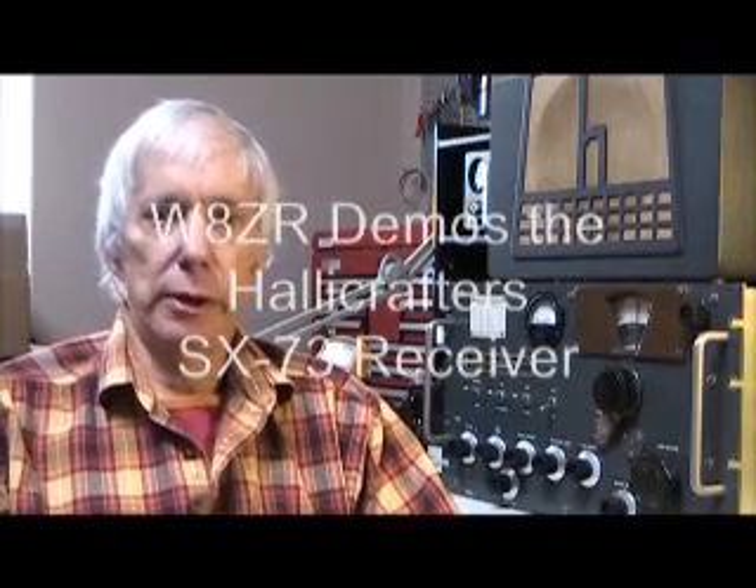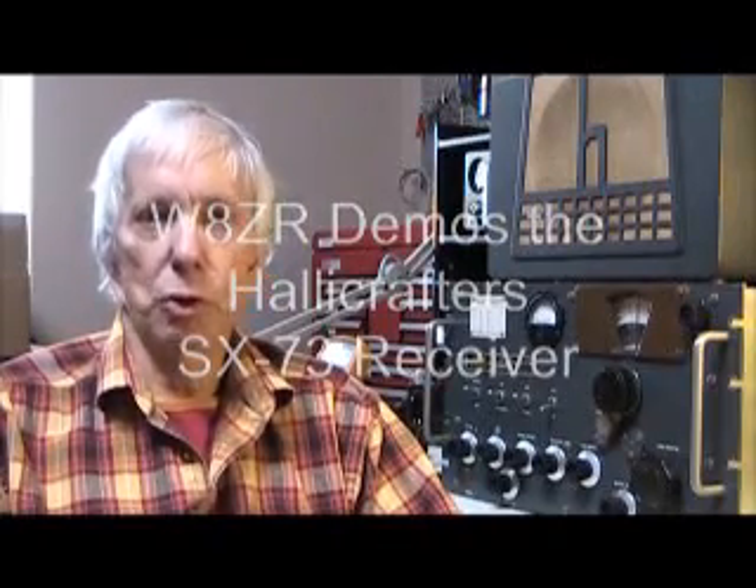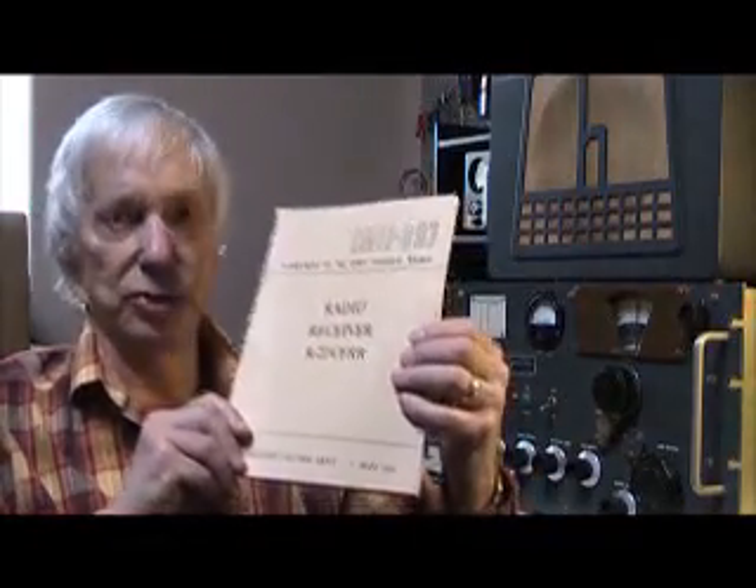Hello, I'm Jim Garland, WHZR, and I'd like to describe this shortwave receiver sitting next to me on my workbench. This is a Helicrafters SX-73, which is also known by its military designation of R274-FRR. Relatively few of these were manufactured over a two-year span between 1952 and 1954. This particular radio is serial number 619, and I feel very fortunate to have acquired it because it's in excellent electrical and mechanical condition.